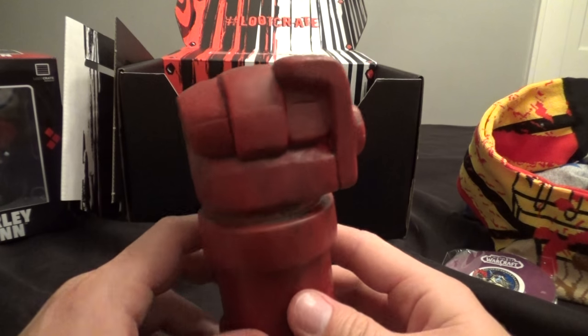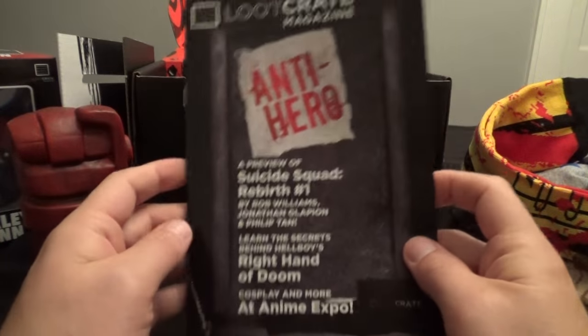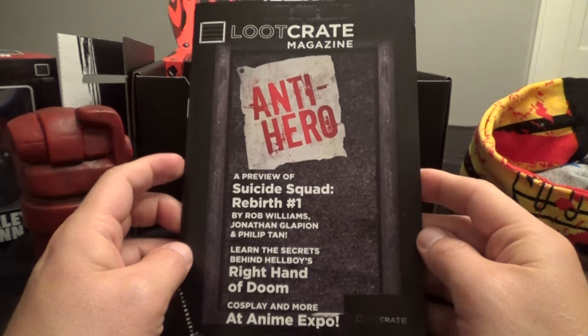Hellboy's awesome too. The comic is great. I'm not caught up on it — I have to do that. I've read the first six or seven volumes. It's awesome. And the movies are cool too.